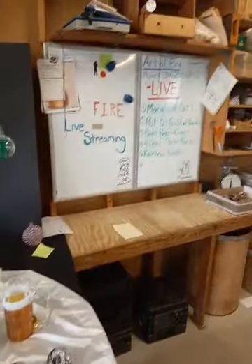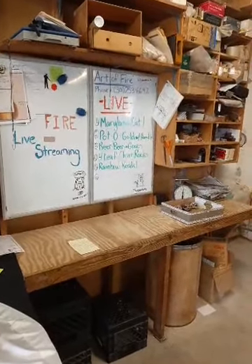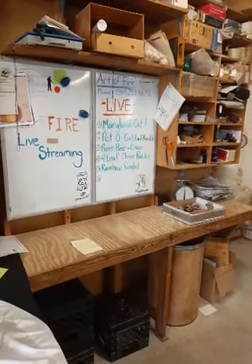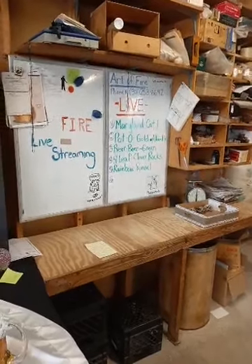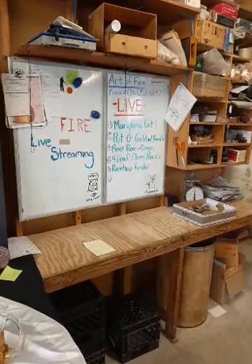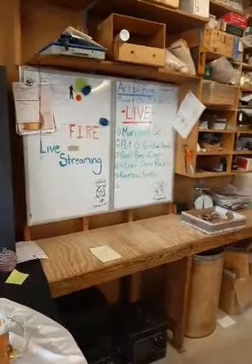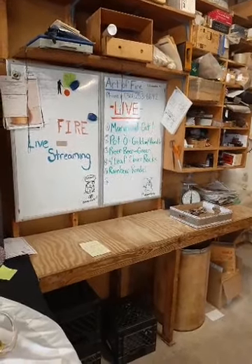We did a pot of gold with a handle for the St. Paddy's Day theme — thinking of leprechauns, pots of gold, and rainbows. You just saw Josh make the beer beer mug. Next we're going to do a four-leaf clover rocks glass. But before we do that, let's cover the table a little bit.